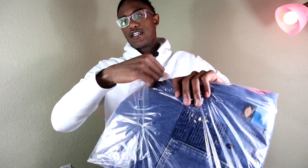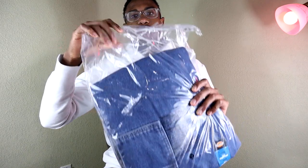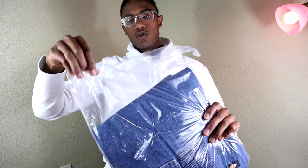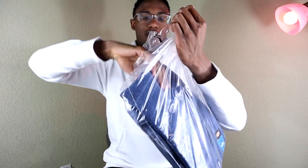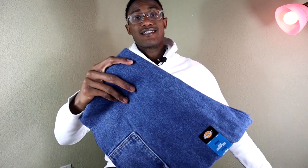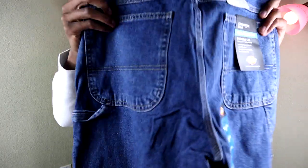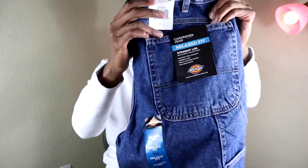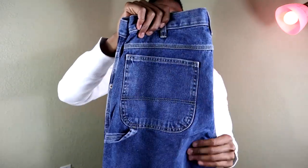So these are the Dickies carpenter jeans, and the reason I wanted to take a look at these and show you guys is that the history of Dickies denim and workwear is really fascinating to me. Obviously I've been talking about Dickies and Carhartt a lot — they're very trending topics right now — and I decided to pick up the carpenter jeans. Dickies originally started doing denim in 1922, so that's almost 100 years of heritage. They started as an overall bib company and paved the way for workwear denim for a lot of working men through the early 1900s.